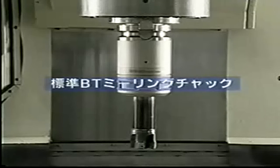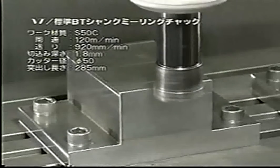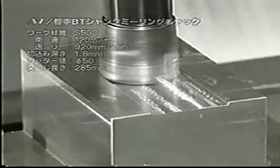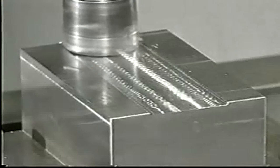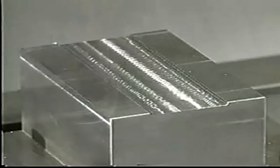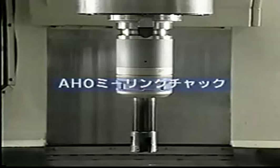Next, let's see the cutting by milling chucks. This is slot milling by an indexable insert end mill. First, machining by a normal BT — a shrill chattering noise can be heard. The workpiece material is S-50C. The cutting speed is 120m per minute, feed rate 920mm per minute, and the depth of cut 1.8mm.